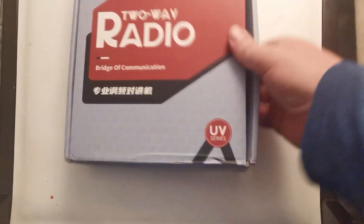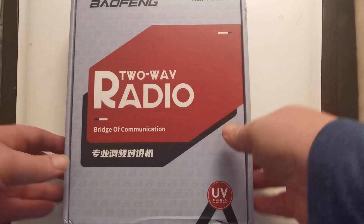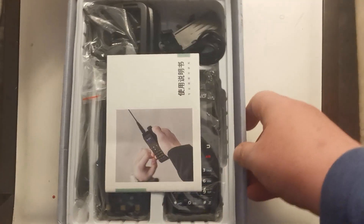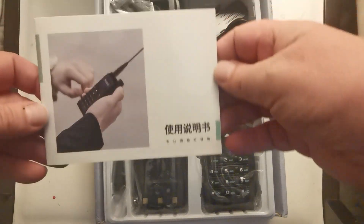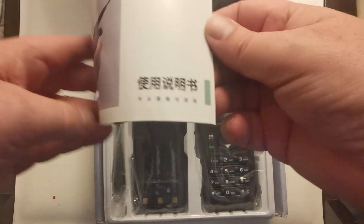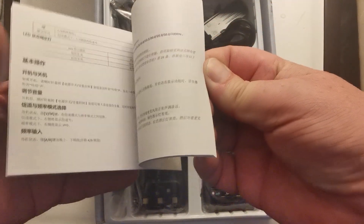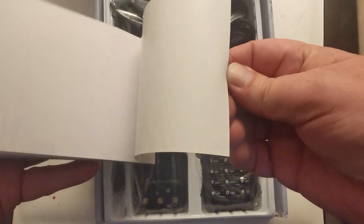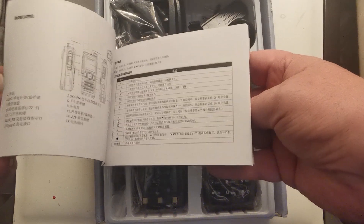Good evening everybody, here's another one. Let's see what we've got in the box this time. It doesn't really say what the model number is here, apart from the fact it's one of the UV range. There's no English at all in here — interesting.